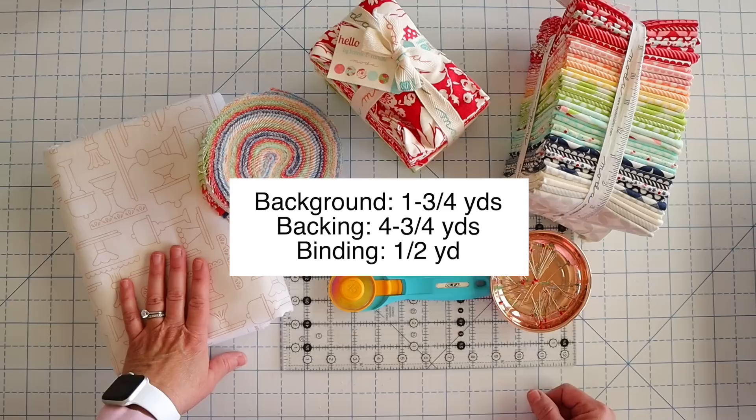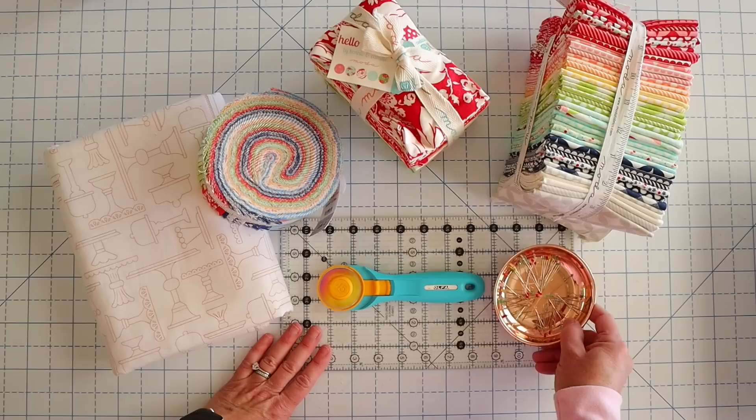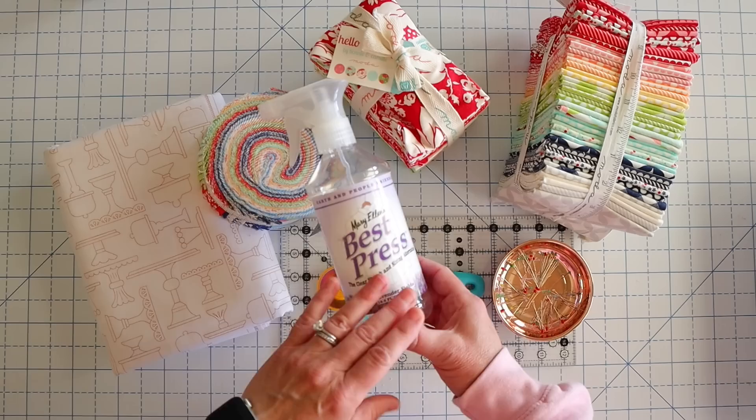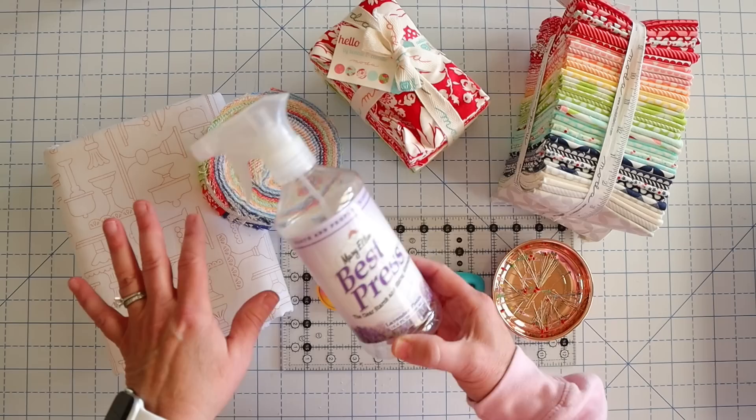Of course you're going to need a ruler, a rotary cutter, and you can use pins as well. I actually don't pin for this, but if you're a new sewer you might want to pin your strips together and that can really help. Now log cabin blocks can get a little bit wonky, so one other thing you might consider using is Mary Ellen's Best Press. You just spray it and then iron your strip until it's dry, and then you're good to cut — that can help keep your strips from getting super wonky.